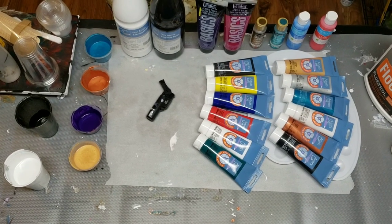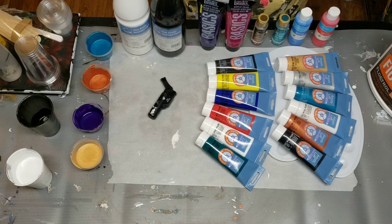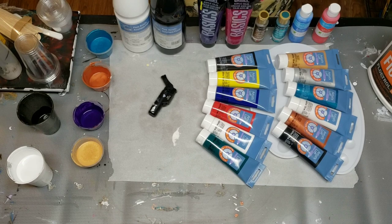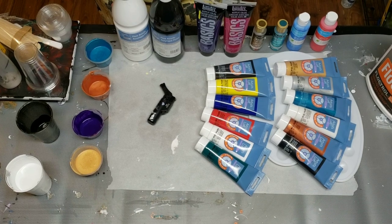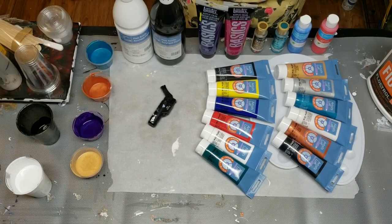Hello everyone and welcome back to It's Pouring Paint. Today I was going to do a canvas for you, and I thought to myself: I am still going to do that canvas for you, but I am also going to give you some tips on how you can go about this inexpensively.